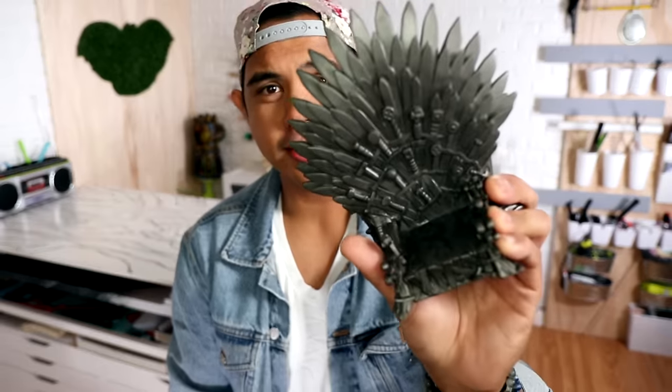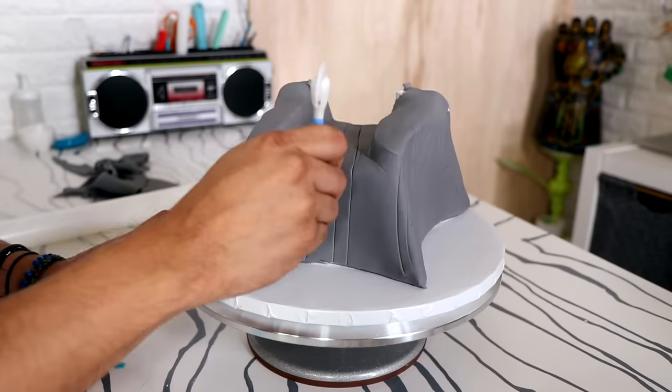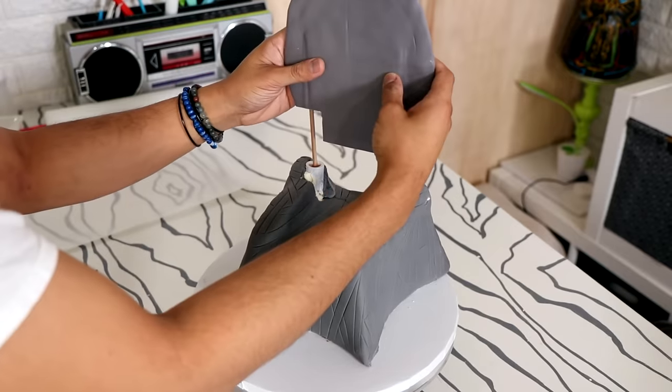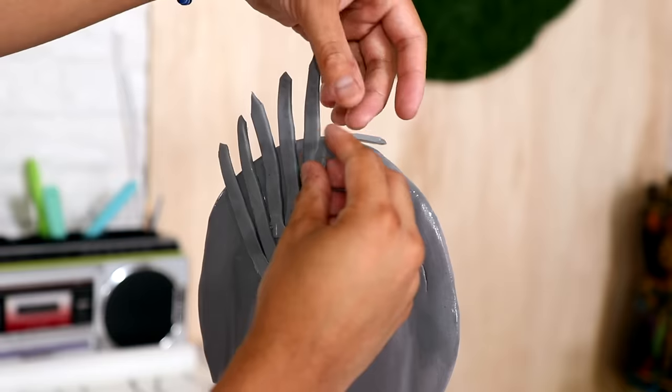The real Iron Throne has a ton of swords on it and I created a whole bunch of them out of fondant, but I didn't want to have to create that many. So I used fondant tools to just score the bottom of the cake, making it look like there are piles of swords underneath when in actuality it's just one layer of fondant. When the back of my Iron Throne was at room temperature I took it out of the oven, put it into my PVC pipe, and started adding all of the swords to the back of the chair.